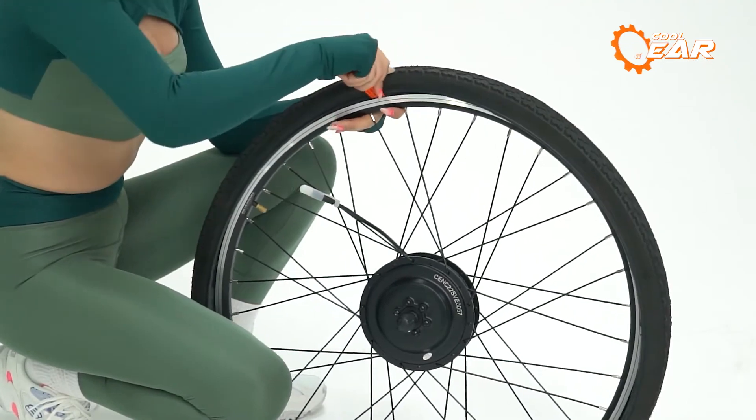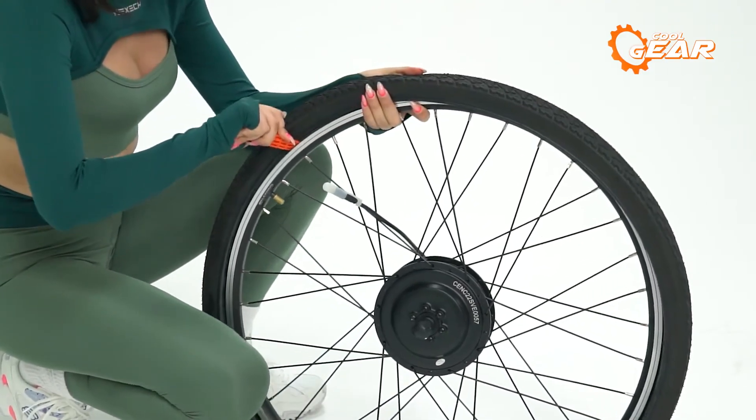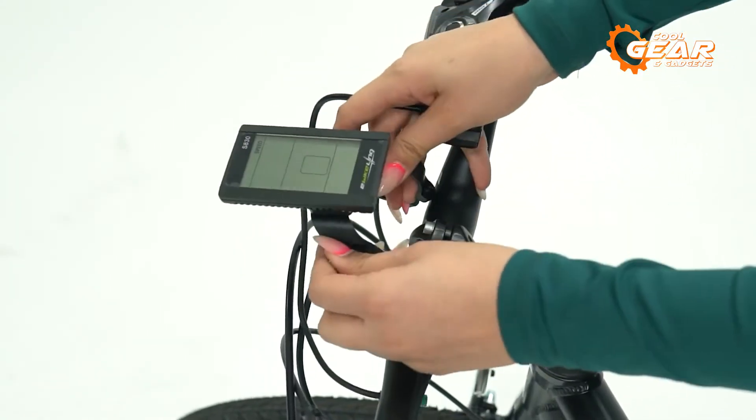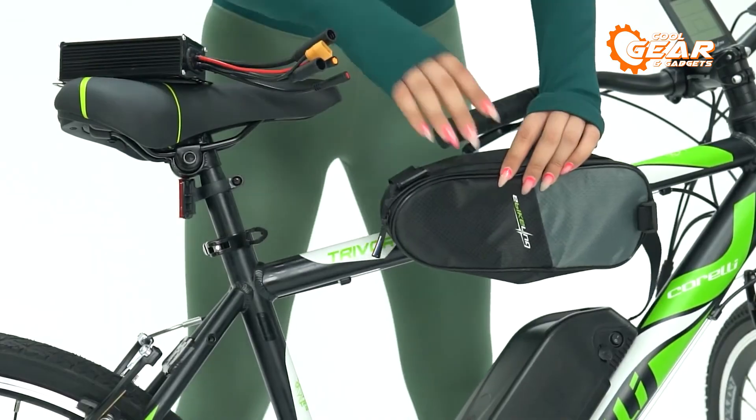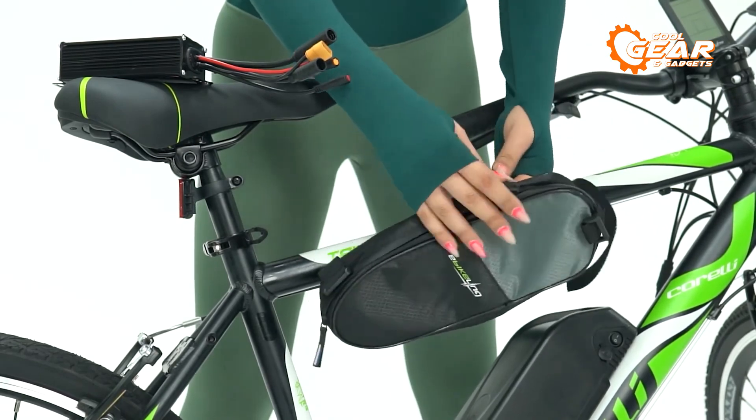The aluminum double-walled rim provides durability and strength, while the LCD display provides essential information such as battery percentage, speed, distance, and wattage. Think of it as your very own personal assistant on two wheels.